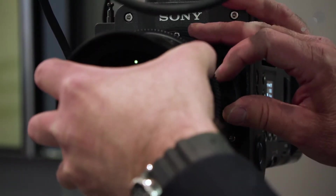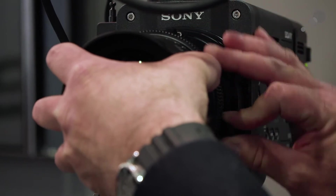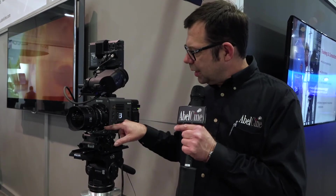It starts with the PL mount — the traditional cinema mount that we're used to working with — but underneath here, if we take these captive screws out, we now have an E-mount. With a firmware update we're going to have the ability to not only acquire images with traditional PL mount cine lenses, but with E-mount lenses as well, which opens up a whole bunch of opportunities for lightweight compact image acquisition.